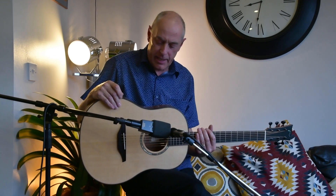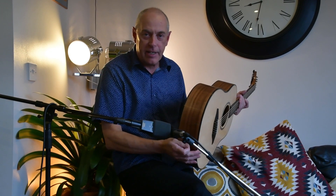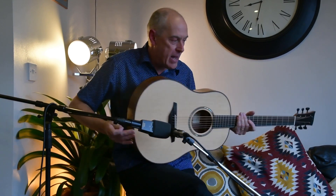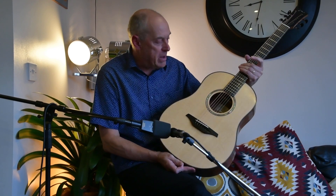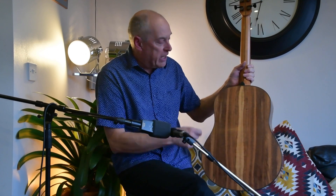I want to show you a new model, something we've never made before. It's an ASDP — a small-bodied, slope-shouldered dreadnought, also in the performer series, so it's a slim body. It's quite a small guitar for us, but actually quite a standard guitar for some other makers — a small-bodied dreadnought with slope shoulders.